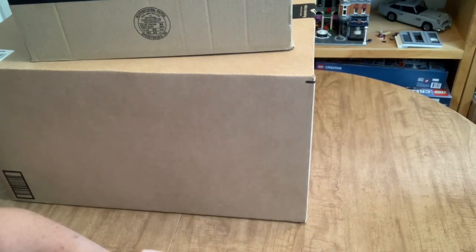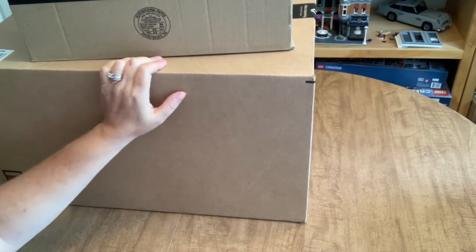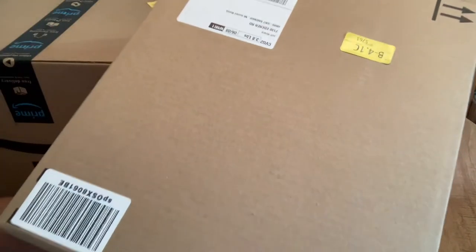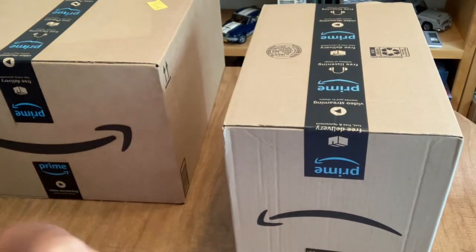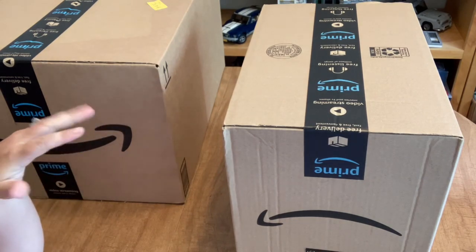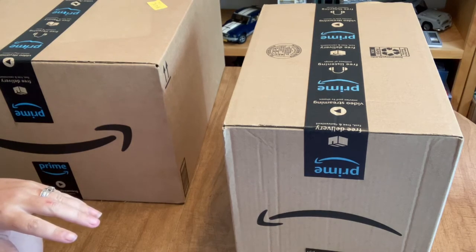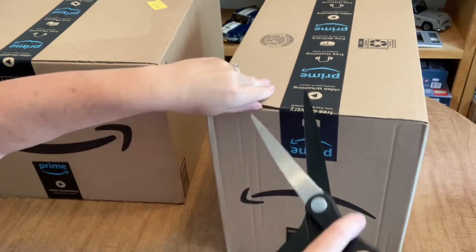Hi guys, Angie the Craft NATO here. I have a big delivery from Amazon and today is going to be a little bit different from diamond painting. There are some diamond painting accessories in here, but I'm also going to be unboxing supplies for a couple of different brand new crafts. So I'm yep, I'm Craft NATO-ing again.